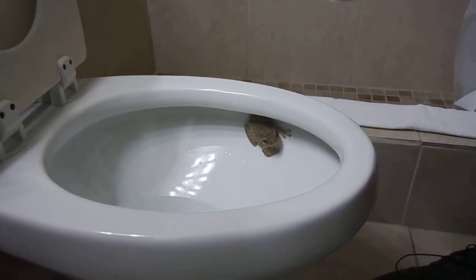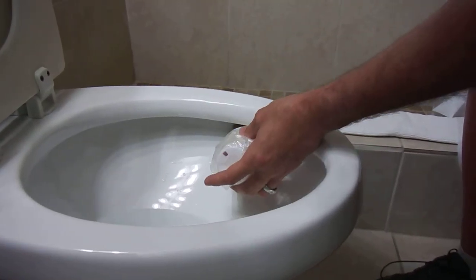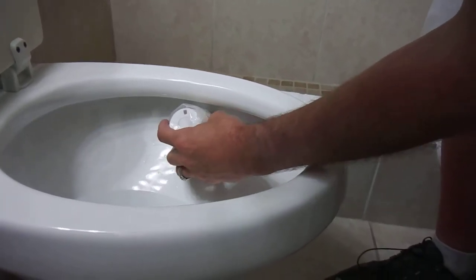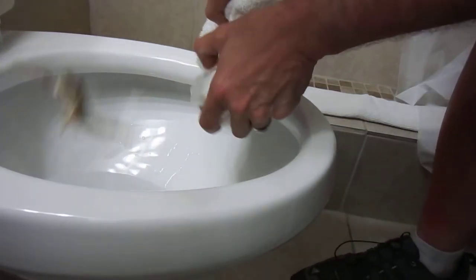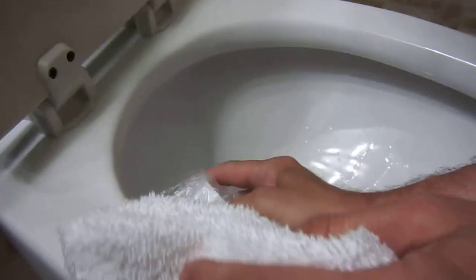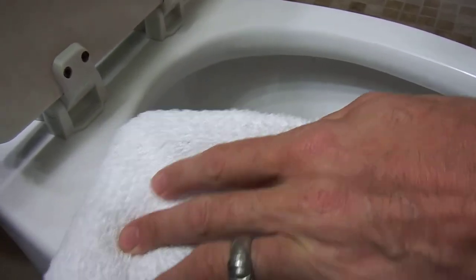Here we go. We're going in. We're going to come off the top like this and just go right like that. Hopefully he'll decide to go into the cup all on his own. There he goes — he's in! Oh, he's out. He's in again.